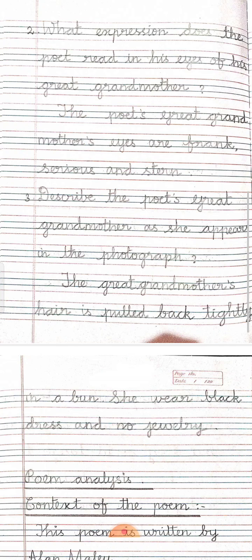Describe the poet's great-grandmother as she appears in the photograph. Her looks are frank and serious. Her eyes are stern and her hair is pulled back tightly in a bun. She was not wearing any jewellery and she was wearing a black dress. In the textbook page number 29, there are still 7 question answers, but we have taken only 3. The remaining are in the book back exercises which we have discussed.